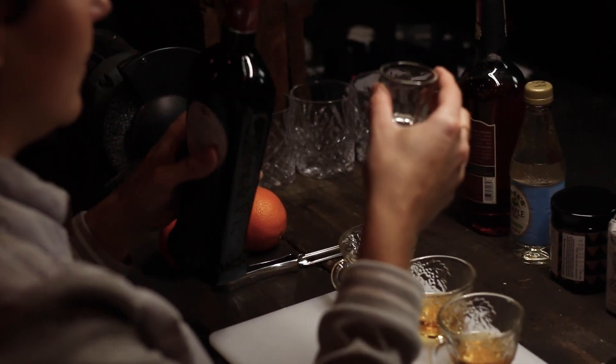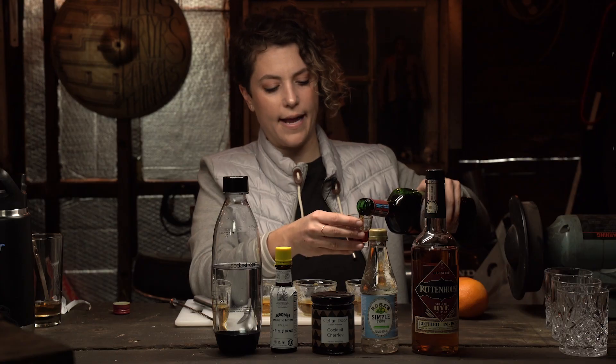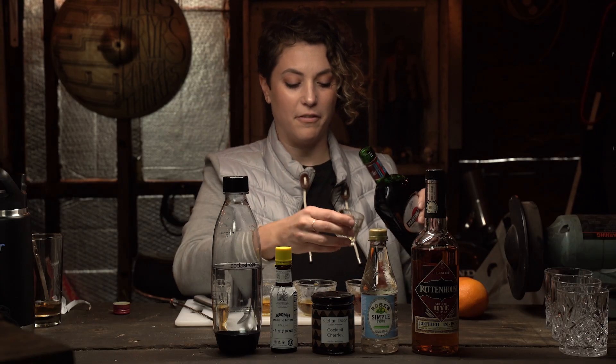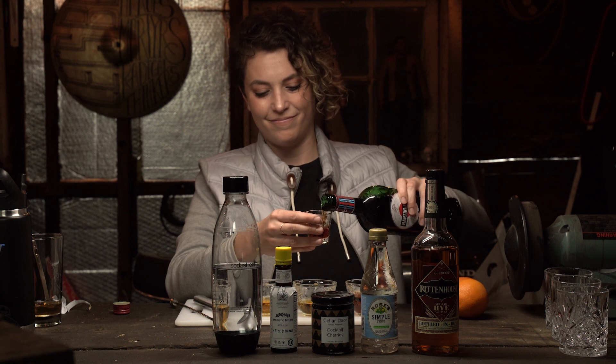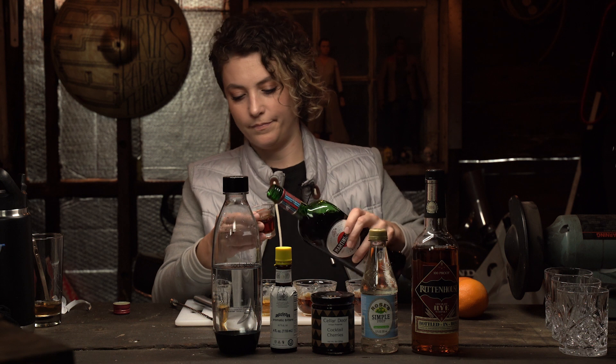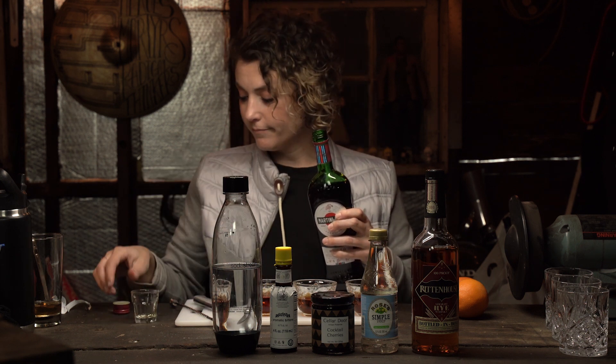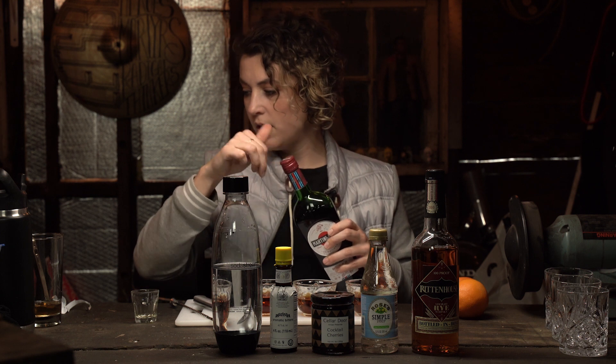Next is a half ounce of sweet vermouth. It technically is one ounce, but again, we're halving it. Half of one. I don't think that's sweet vermouth because it's red. Apparently, rosso means red as well. Yeah, but that looks good.